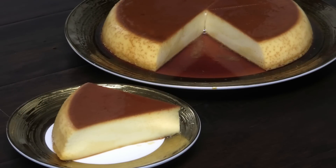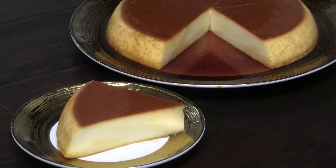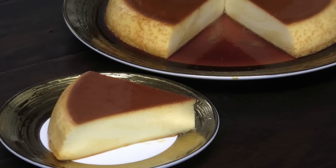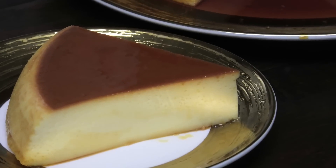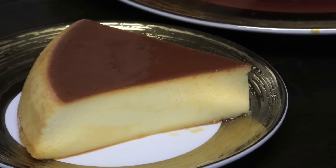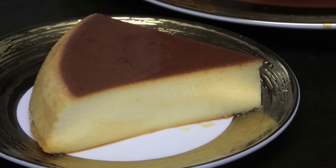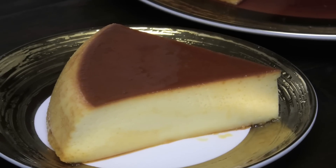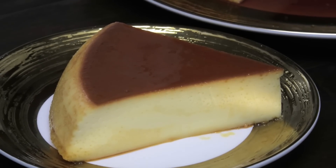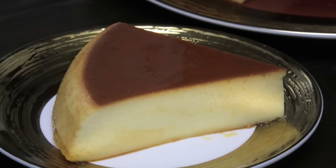I hope you guys enjoyed today's recipe — look how perfect this flan looks! Look at the consistency of it. To get a nice flan like this without too many holes, that's what the powdered milk does: it makes it set up really well so you get a nice smooth flan. If you guys try this recipe, comment down below and let me know what you think. Thank you so much for watching and I'll see you in my next video — stay safe guys!